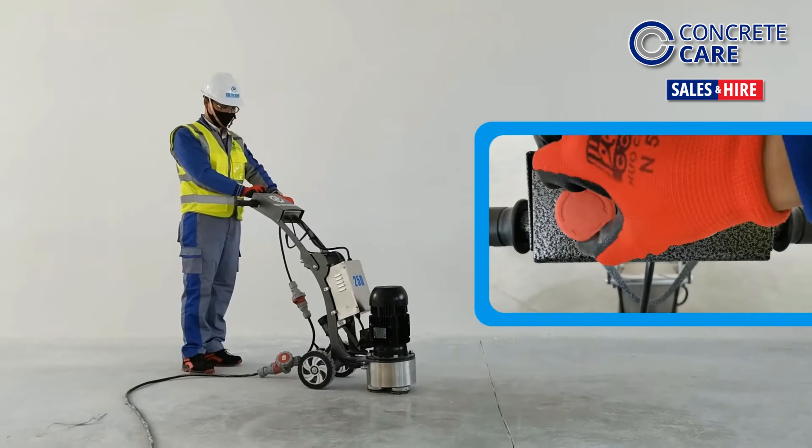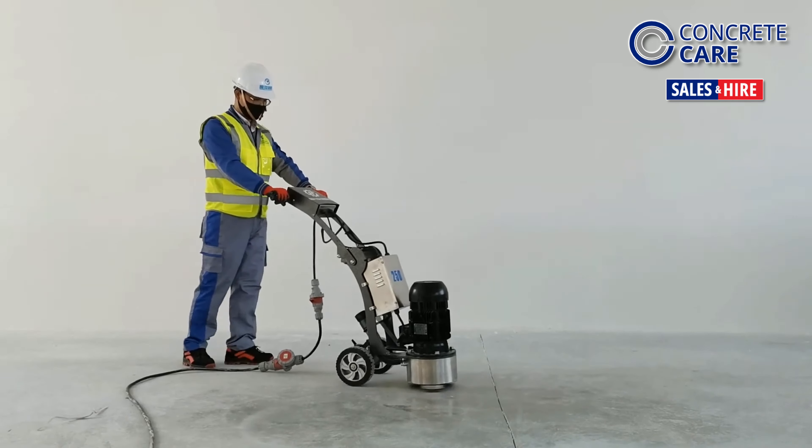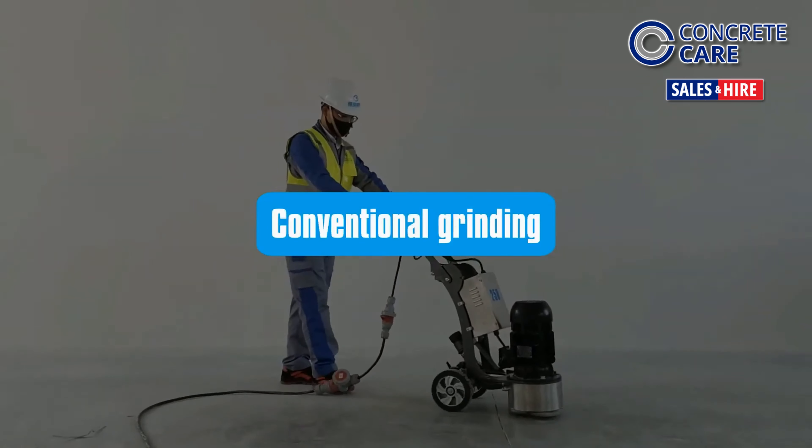Operating the machine is as easy as 1-2-3. Release the emergency cutoff, press the green button to start the motor, and adjust speed with the right dial.